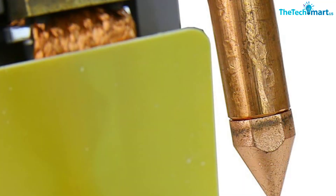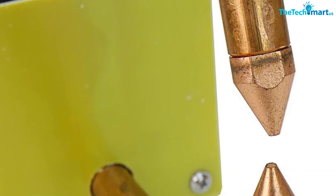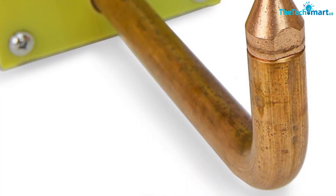Even welding aluminum is possible with practice. This spot welder really speeds things up in a sheet welding job, wrote one reviewer. Another added that it's the best way to weld two flat pieces of sheet metal in seconds.